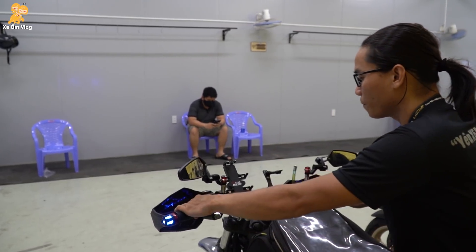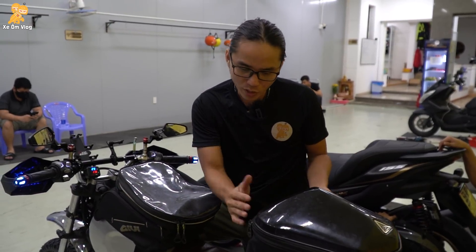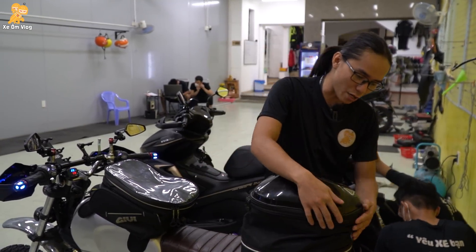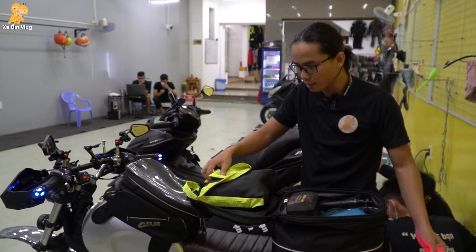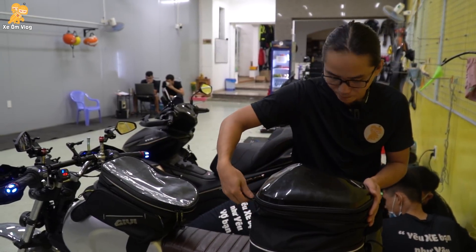Đằng sau thì mình xài cái túi Motorworks. Cái túi này mình không biết gọi nó là cái gì nhưng mà cái túi này đa năng lắm — mình để rất là nhiều thứ rồi. Hôm nay để ra hàng sau vừa luôn, để được rất là nhiều đồ. Cái túi này là mười mấy lít — áo mưa, đồ nghề, nước uống, bơm vá cái thứ. Đổ hết vô đây luôn.